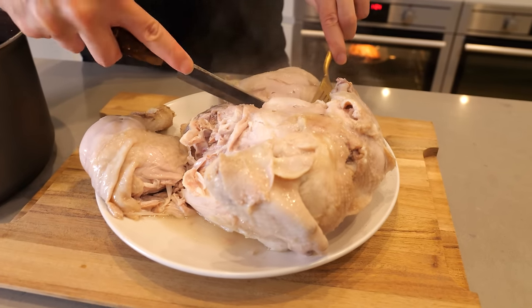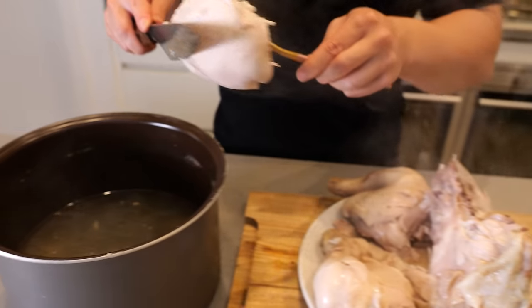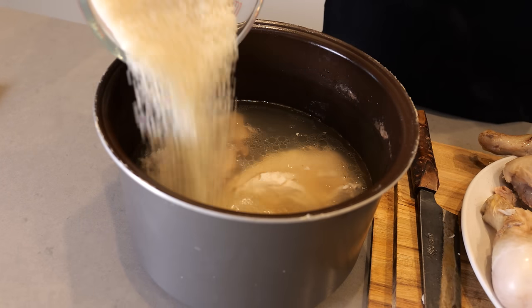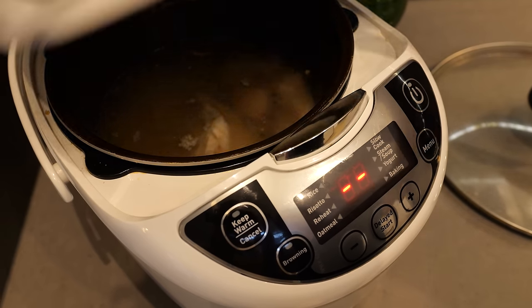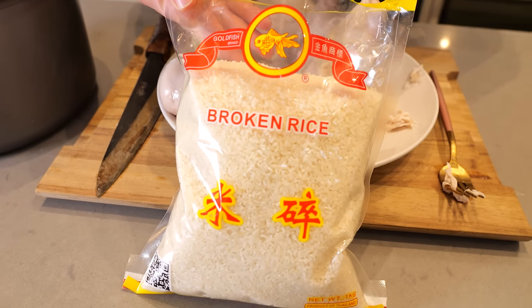I'm going to pull it out, pull it apart, throw the breasts back in with some rice and let it all cook up in that delicious chicken broth. You can do a regular rice setting, but today we're going to use a porridge setting and use broken rice to make a congee. That'll take about 20 minutes.